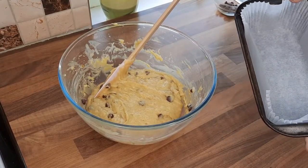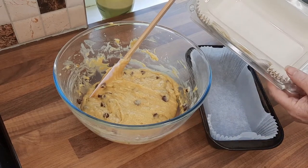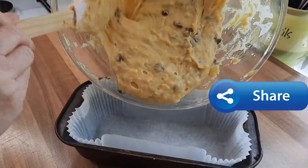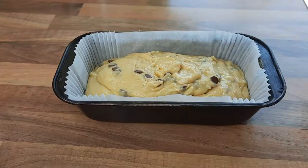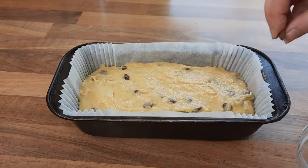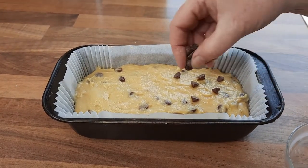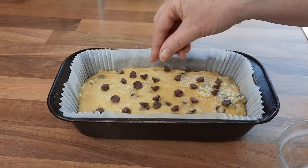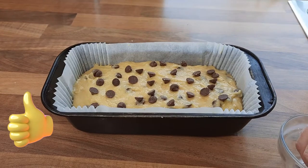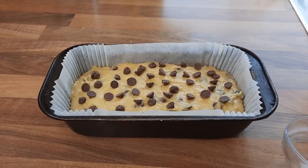Here we have a bread tin — a loaf tin — and I've just put in one of these paper liners inside. You can buy a packet of them. It just makes it easier; otherwise you can just get some greaseproof paper and line the tin yourself. So just put this mixture into your tin and flatten it a little bit with your spatula or the back of a tablespoon. Then we're going to add some chocolate chips on the top — this just makes it look extra nice when it comes out of the oven. You can see how quick and simple that recipe was. It's a great recipe to do with the children, and even on your own it's just so easy. It's a good way to use up ripe bananas. You don't have to use chocolate chips, but I just think it makes it that extra special when you do.